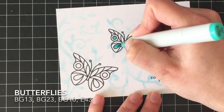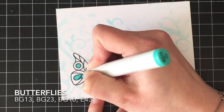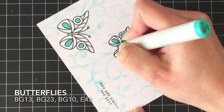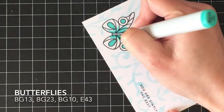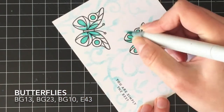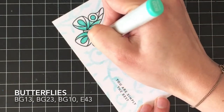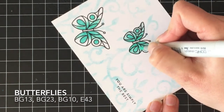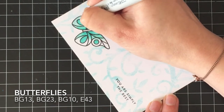For both butterflies, I'm going to be coloring them with BG13, BG23, and BG10. Their bodies and antennas are going to be E43. Just like when I did the rainbow butterflies in the last video, I'm going to start with my darkest color in the teardrop shapes and circles, then blend that out with my medium color, and blend the entire thing with my lightest color. This was the closest to teal I could get, and when I finished the card I sent her a picture and she's super happy with it.